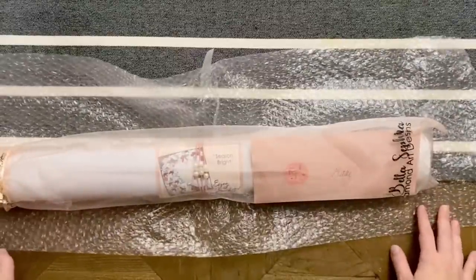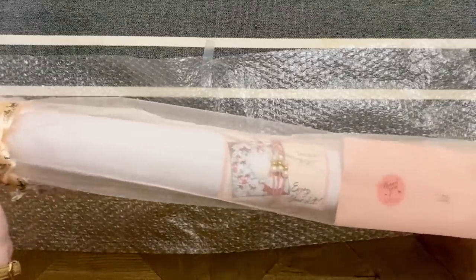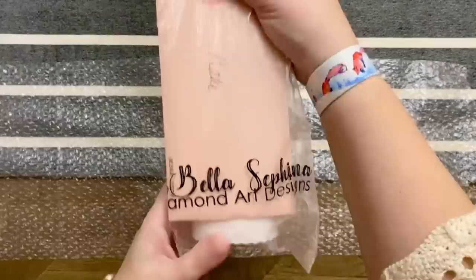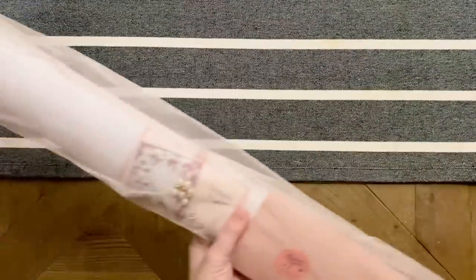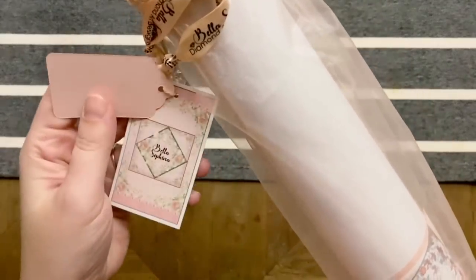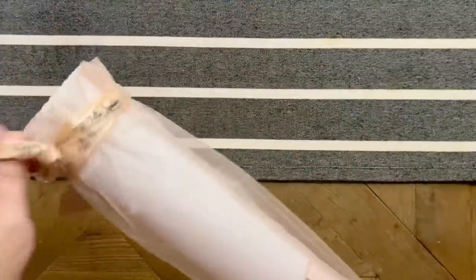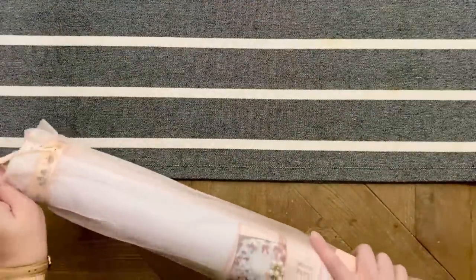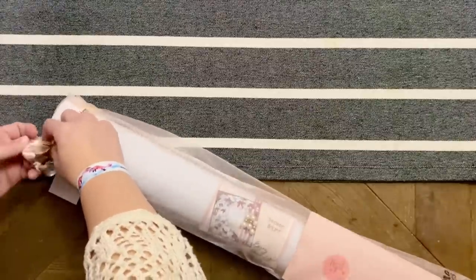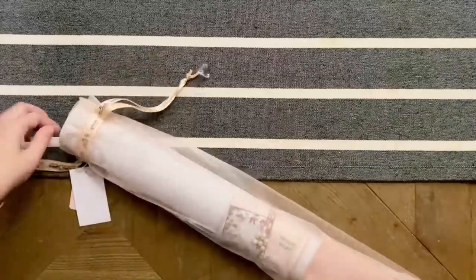Look at how beautifully this is packaged — there's this really pretty cover on it, looks like there's a card in here with my name, and this little bag is branded. It has just a really beautiful small-shop touch. Sandy is the owner over there — I think she does all of this maybe out of her house. There is her branding, and she seems to be adding more and more designs relatively regularly.